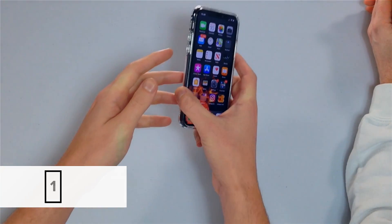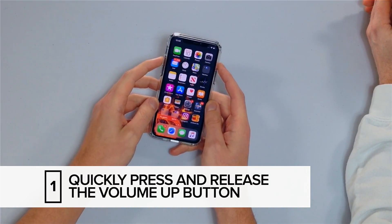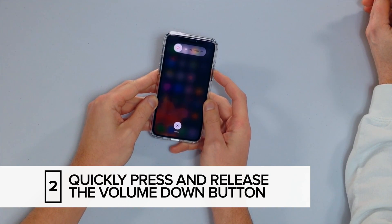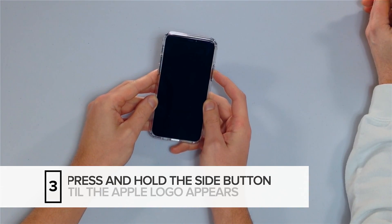How do we do it? Take your iPhone 11, 11 Pro or 11 Pro Max: press and release the volume up, press and release the volume down, press and hold the side button — keep holding that side button until the Apple logo reappears on the screen.